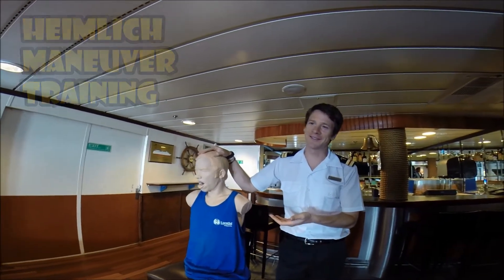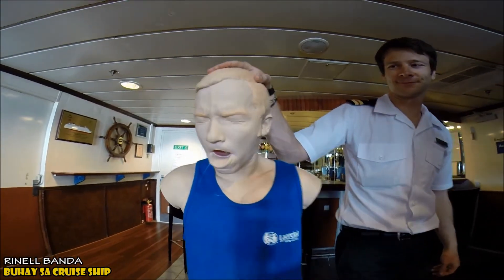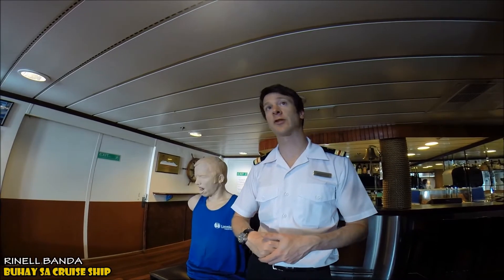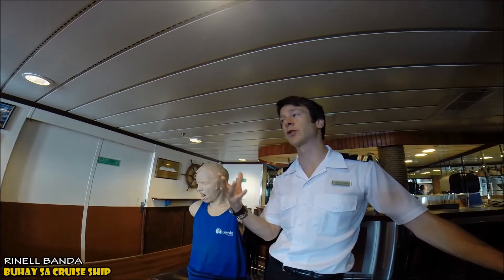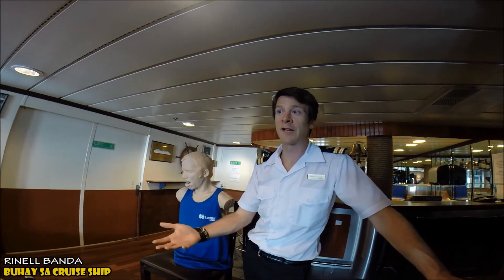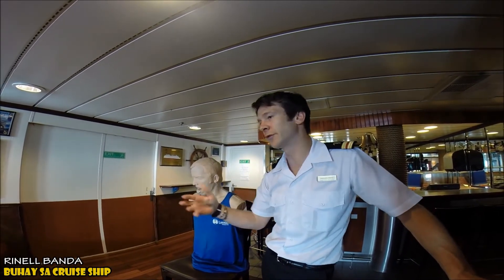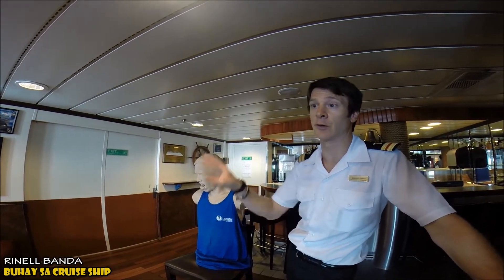Choking Charlie refers to an obstructed airway. The Heimlich maneuver is a procedure used to remove an obstruction from someone's airway, but only for a complete obstruction. If someone is coughing and in distress, we do not use the Heimlich, because they're still moving air and we don't want to turn a partial obstruction into a full one. Instead, encourage them to keep coughing and monitor to make sure it doesn't get worse.